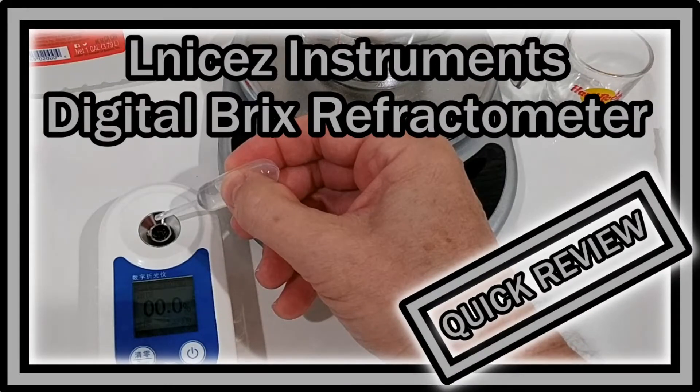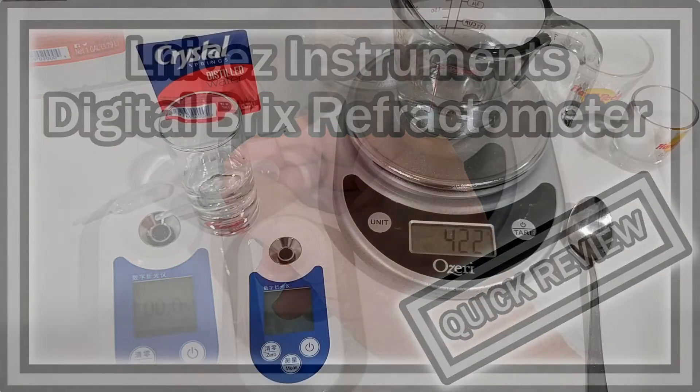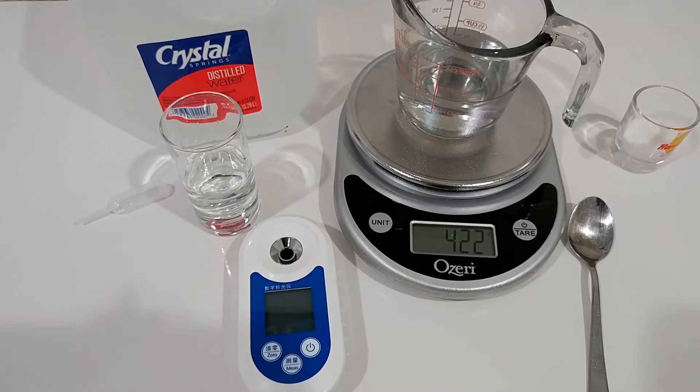Hi guys, welcome to a short video about this new L-Nice Refractometer. This is something we usually use for home brewing to measure the dissolved amount of sugar in a liquid. The possible range is between 0 and 55% for this device.